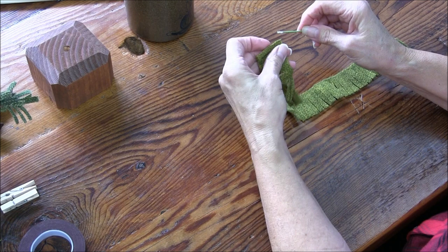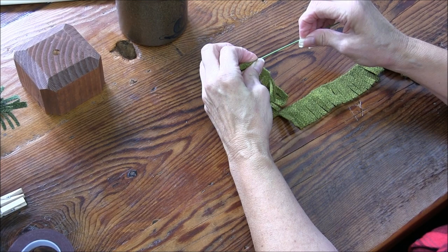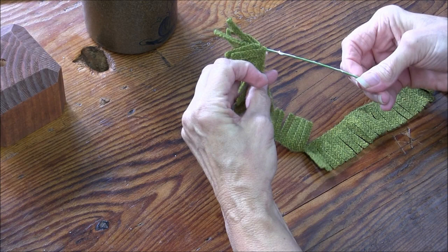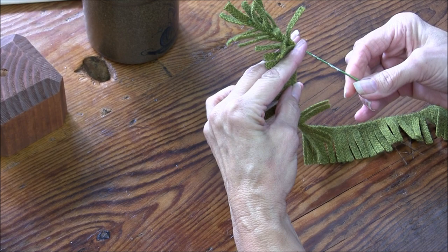The fringe is out — put your wool on, fold it over, press a little, start to twirl it on until it catches, then add more glue. It's just regular craft glue, and it sticks well. You don't have to over-glue.